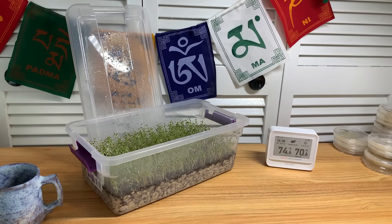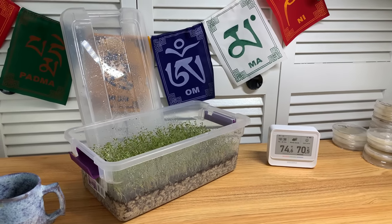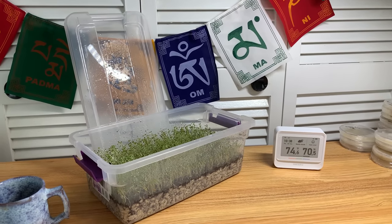How important is the temperature in your room for growing mushrooms? Are they really that sensitive? And how important is relative humidity? How will that affect your grow?